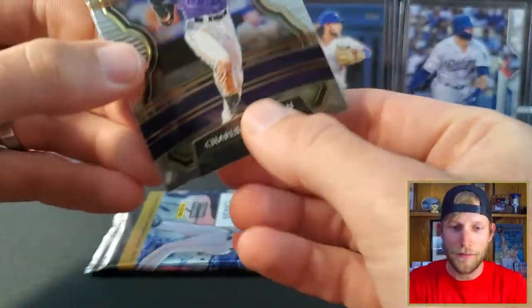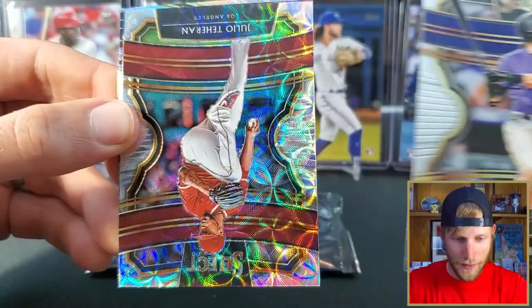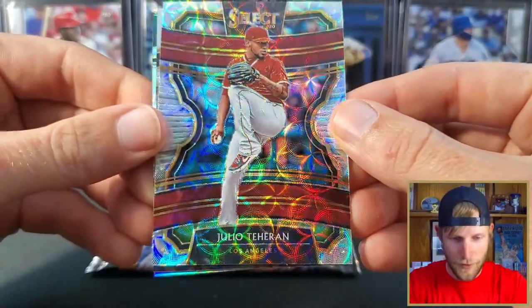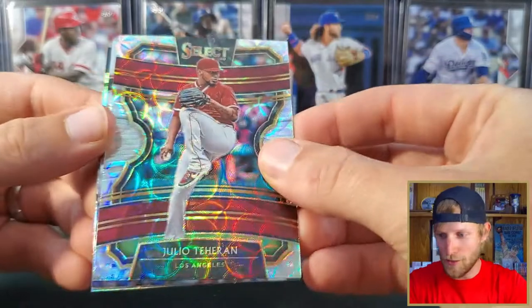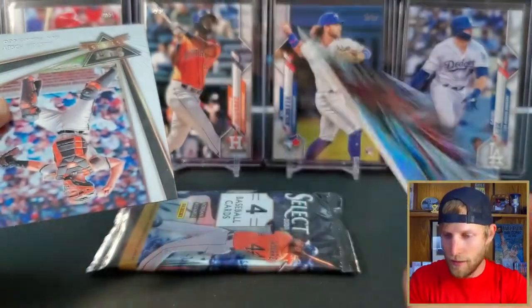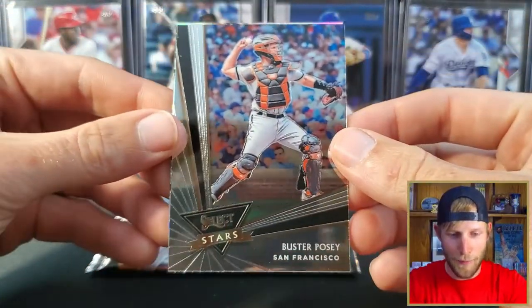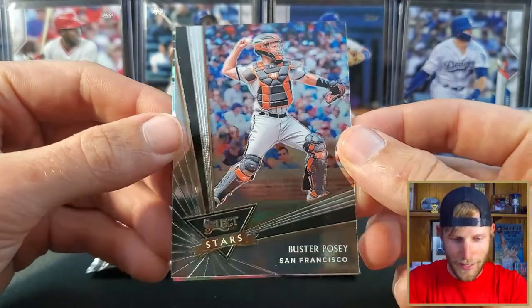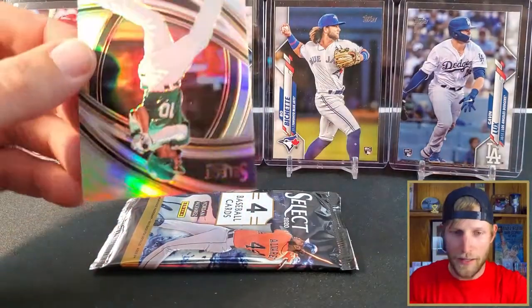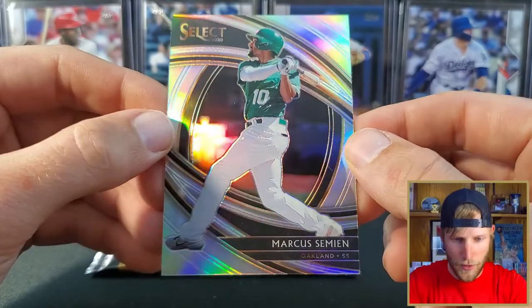Pack number two — looks like we got something shiny here, a couple shiny things. Charlie Blackman leads us off, and we have a Julio Terán for the Angels — this is a scope, one of our three scopes. Not numbered. We got a Buster Posey — if you're new here, I'm a big Buster Posey fan, big Giants fan. This must be a Buster Posey insert — Select Stars. And we have a Marcus Semien for the Oakland A's.